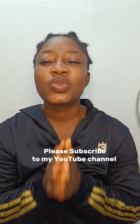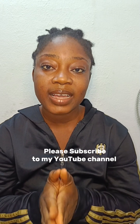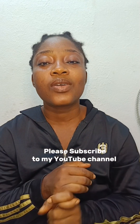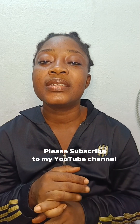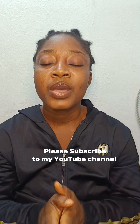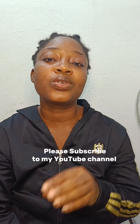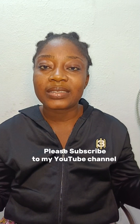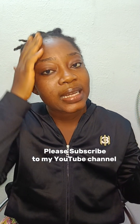First of all, you need to avoid tight hairstyles — that is one thing. Secondly, always put on satin bonnets and satin hair ties when you want to sleep. Before going to bed, make sure you put on your satin hair bonnets.